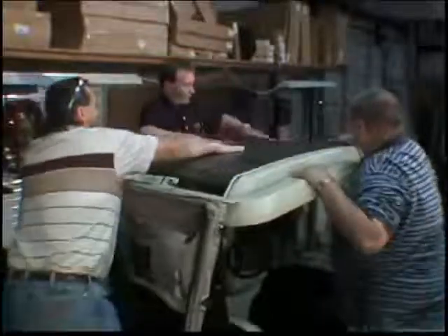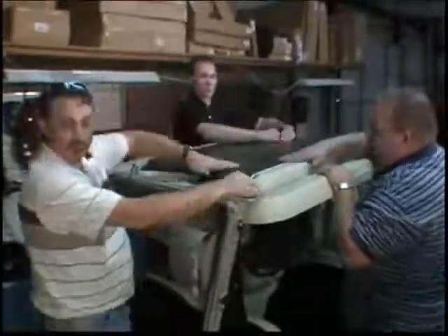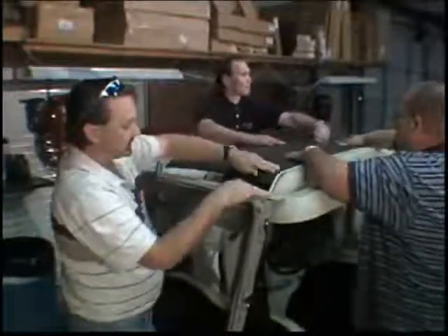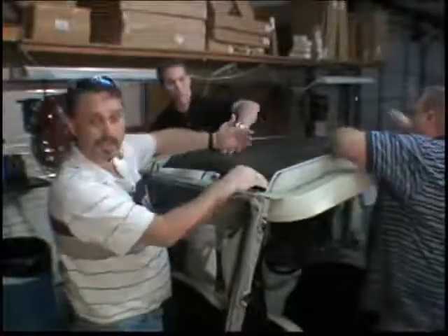Yes sir, good. All right, great. So now that we've got it in place, we'll just use our hands and rub out the creases and the bubbles in it. Once we do that, it's going to seal tight and won't get the bubbles back in.